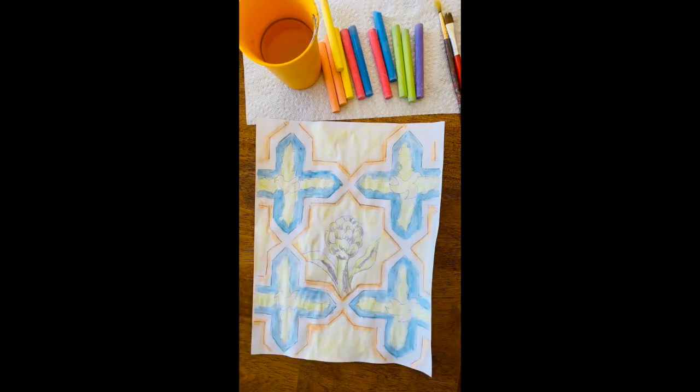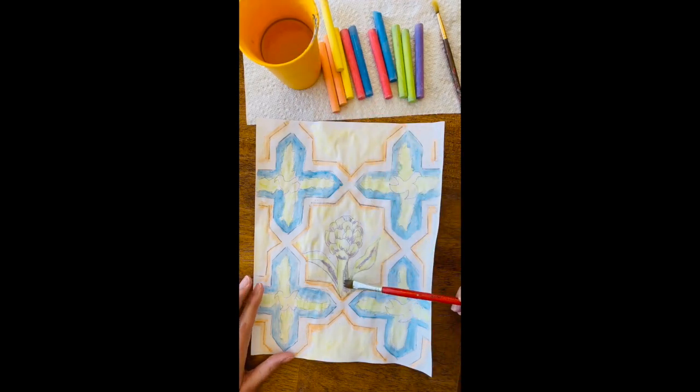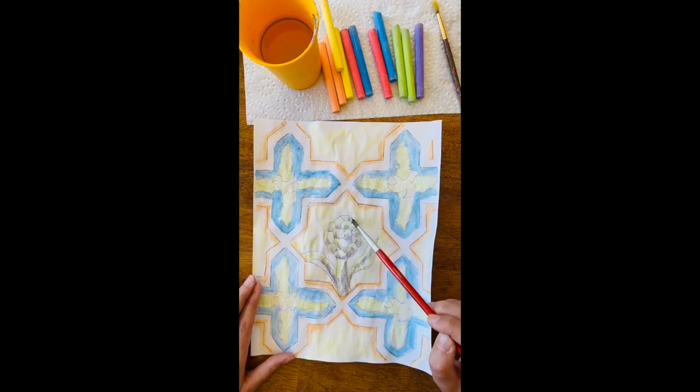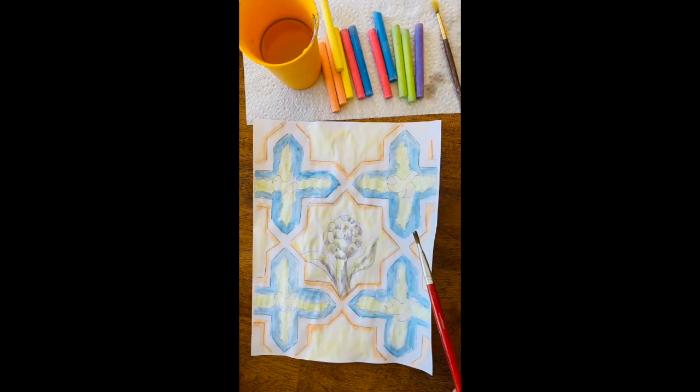Now let's add some water to our brush and we're going to paint this out and just kind of get it to blend in. When we do this, just be really careful because the purple can easily spread out and cover everything that you did. So just take your time, use the corner of your brush so that way you have a little bit more control, and just kind of dabbing all those little strokes that I did with the purple. Look at how nice that is — it's really starting to pop out at us.